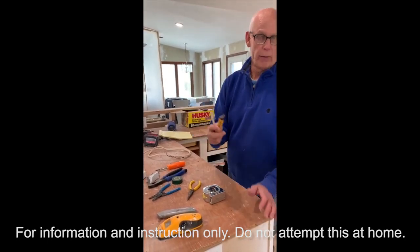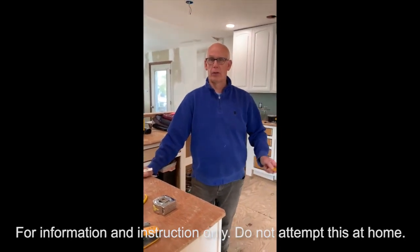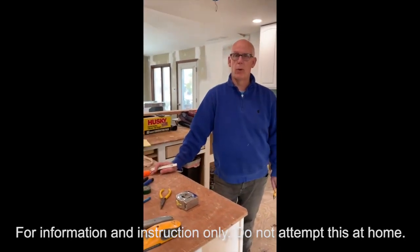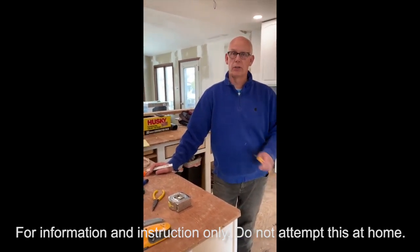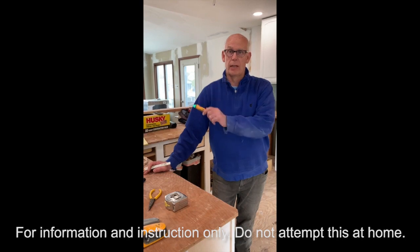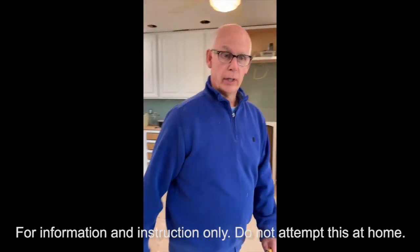An electrical tester gives you a beep beep beep when the circuit is on so you know it's not safe to work on. Whenever working on a circuit, make sure you're safe — know what circuit breaker you're working on and always shut that one off. Prior to doing this video I identified circuit breaker number nine and we'll turn that off before we touch the wires.